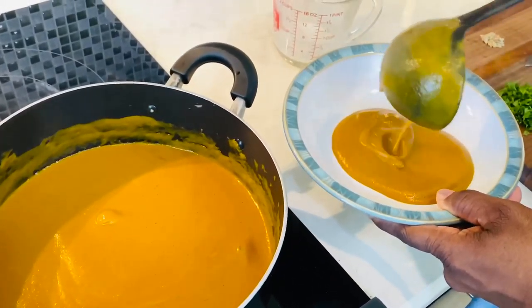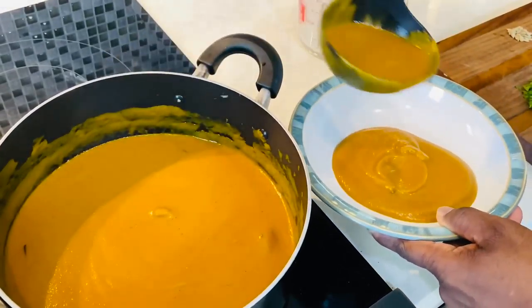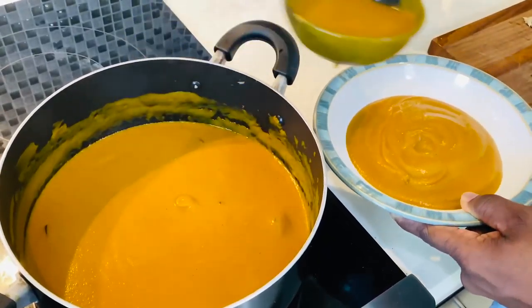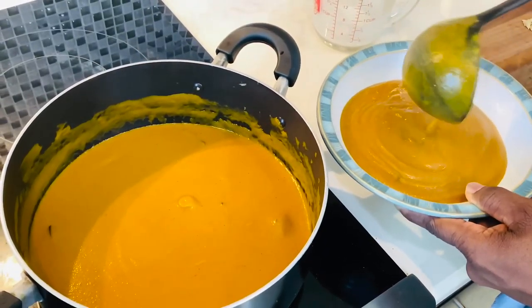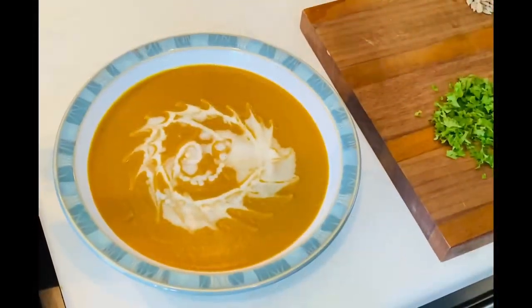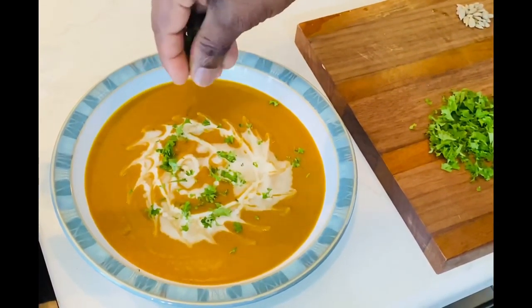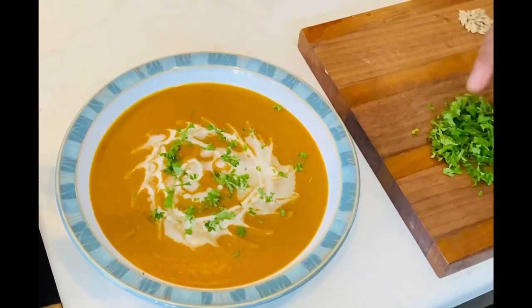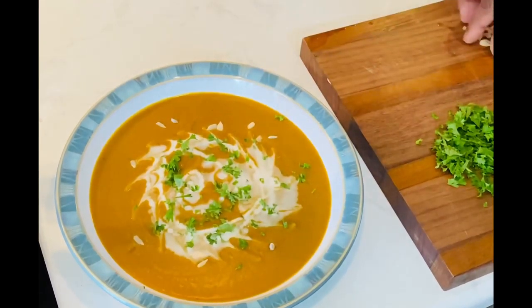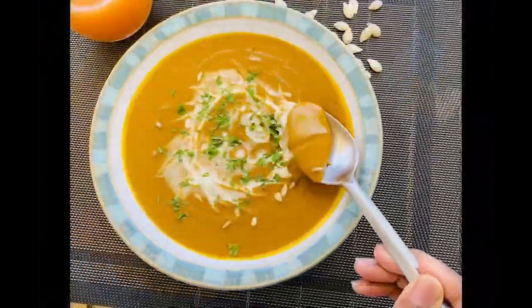Butternut squash is a high source of antioxidants, including vitamin C, vitamin E and beta carotene. This reduces inflammation and the risk of several chronic diseases. We're going to garnish our soup with a drizzle of coconut milk, a pinch of chopped parsley and some sunflower seeds, which makes our soup a complete vegan soup. This is Jay's Kitchen roasted butternut squash soup.